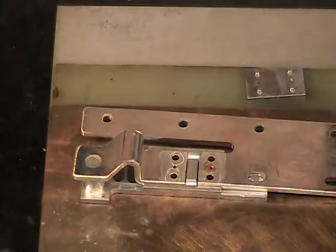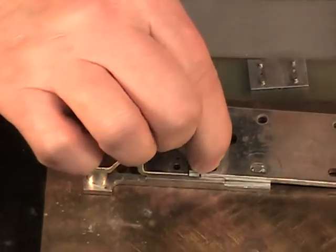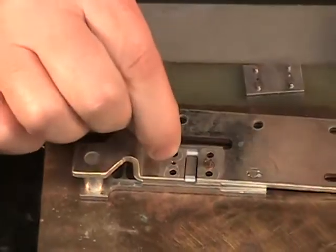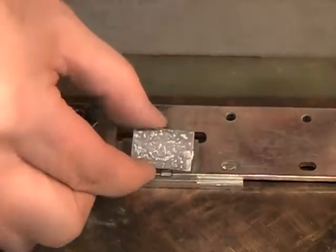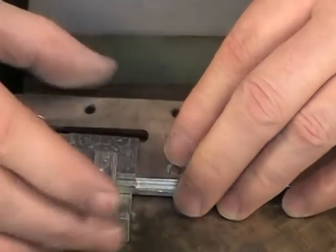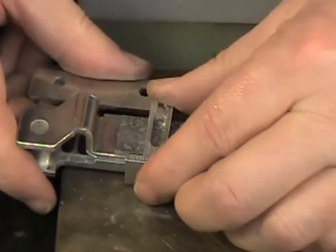Now this also has some very small springs that go into this assembly. I'll crop the video where I put these in because it is a little bit tedious. Okay, we've got the springs underneath here with the three pieces lined up together. This tab will hold everything nice and snug.